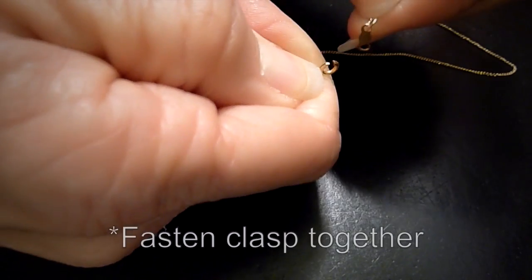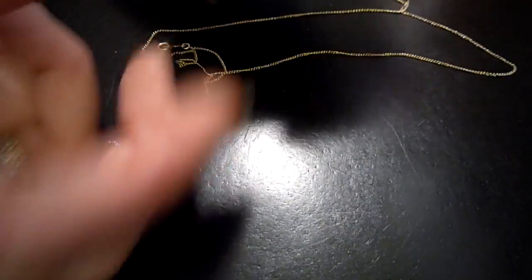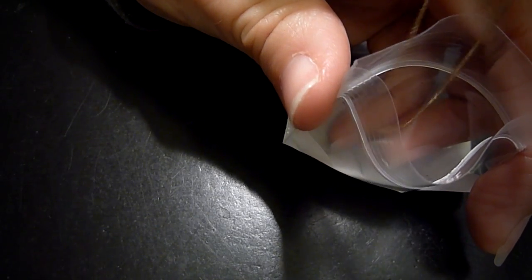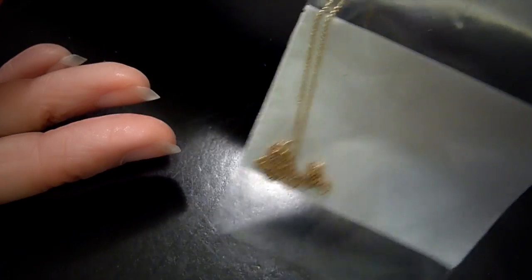I'm going to talk about storing your chains for travel. So what we're going to do is put this together — the clasp is together. Now we're going to take our little plastic bag, drop that chain most of the way into the bag, then close the bag. Now just a little tail hangs out, and the rest of the chain is inside the bag.